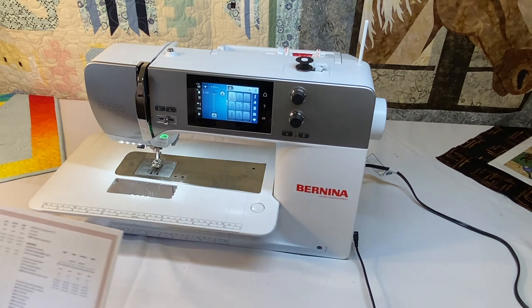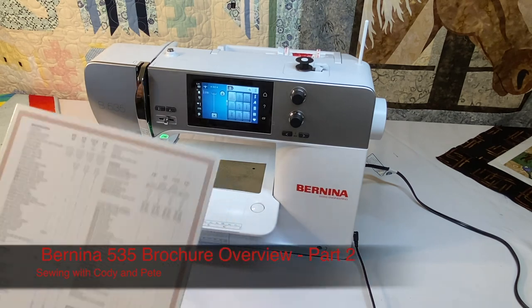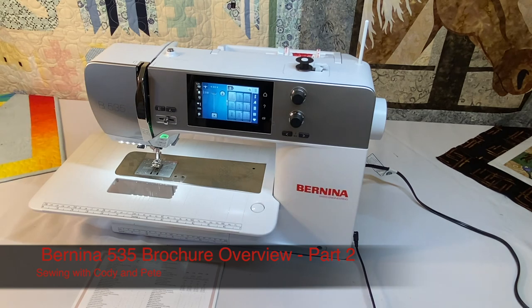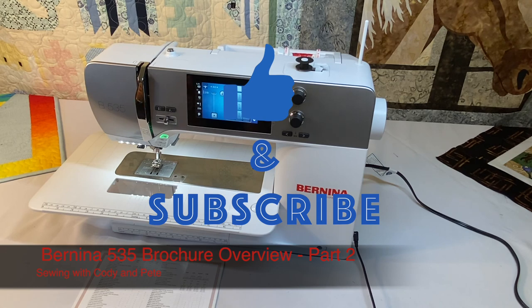Those are the sewing and quilting items listed on the back of the brochure, gone over and talked about — because a lot of these things, especially to a new sewer or someone new to Bernina, don't quite make sense. We wanted to cover what the Bernina 535 is capable of. If you liked the video, give it a thumbs up, subscribe to the channel to see more videos, and stay tuned for more about the 535. Happy sewing!